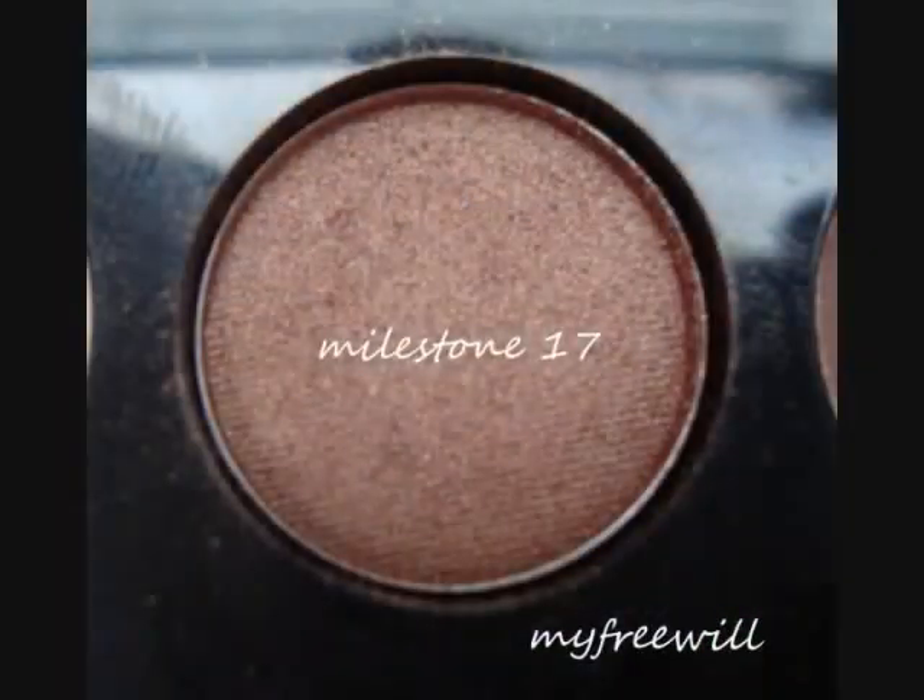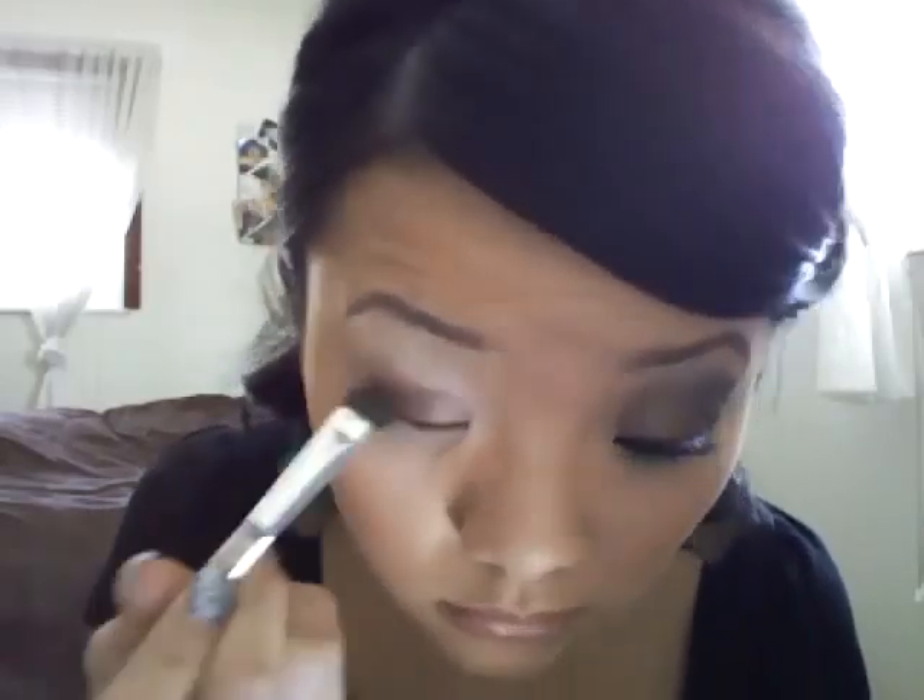The first shadow you're going to apply onto your eyelid is from your Sephora Colorful Artist Palette and this color is called Milestone number 17 — it's a really pretty brown color. I'm going to apply it with my Victoria's Secret all over eye shadow brush and just pack it all over my eyelid. Then I'll go in with my L'Oreal Golden Olive Pearl color as well.